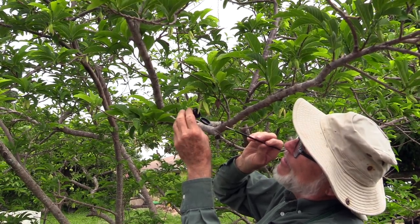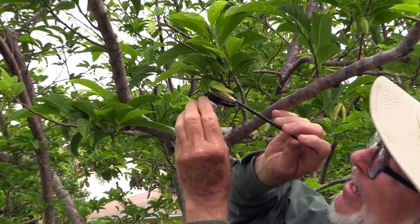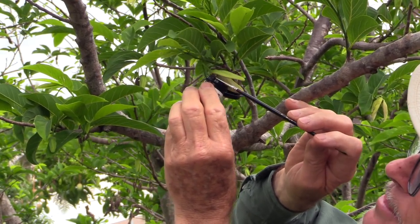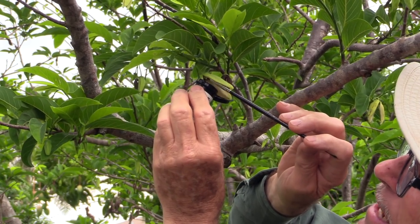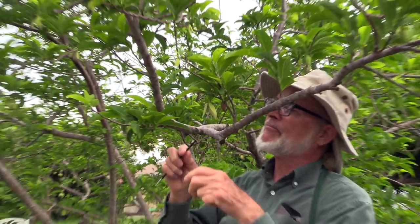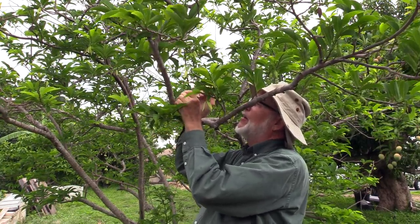This is a diabetic strip container. Any small pill jar or old-fashioned film canister will work. You stick your container under the male stage flower, reach up in there, and flick the stamens and the pollen down into the container.